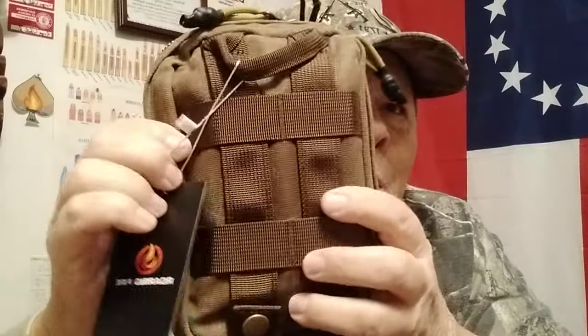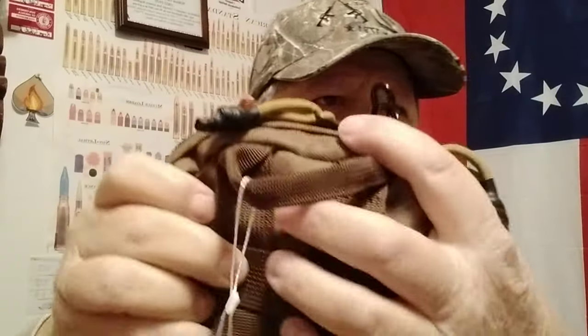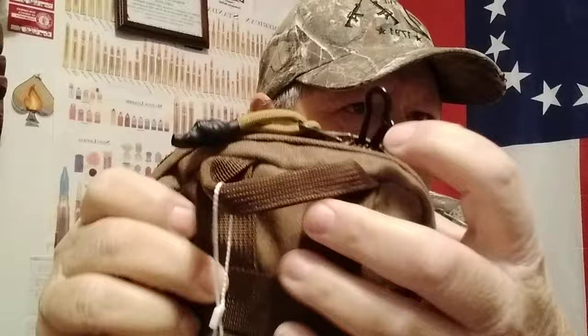I thought I would show that to y'all today. If you need something like that, Roaring Fire Gear makes good stuff. This has YKK zippers on it. Mine's a little fat so it's a little hard to zip up, but I've got a chunk of stuff in there. I just got it in the mail — haven't taken the tag off yet. But this will attach to any pack or your belt, which I plan on using. It's also got a little thing where you can put keys on there and keep it inside.